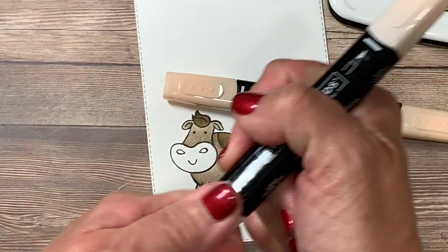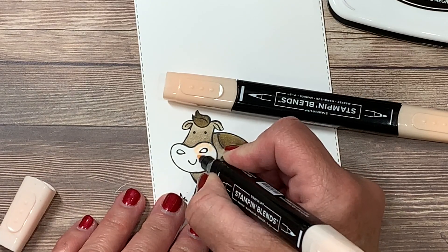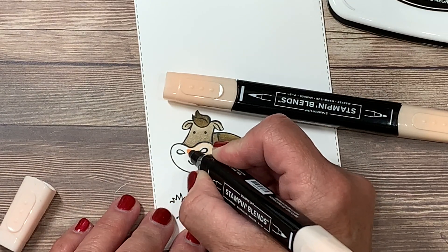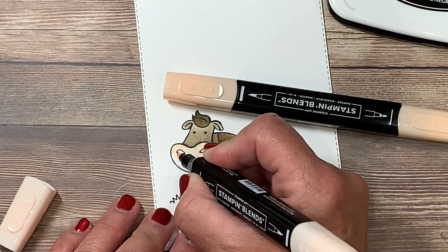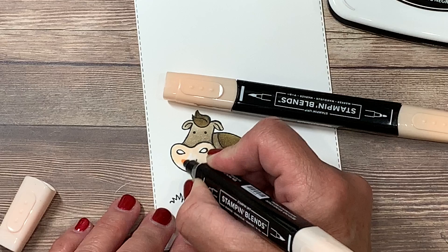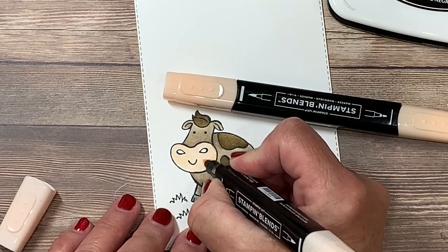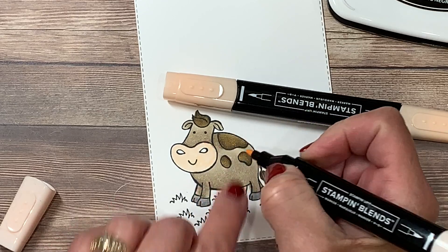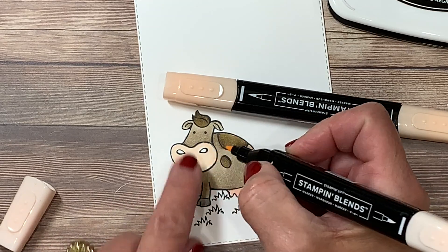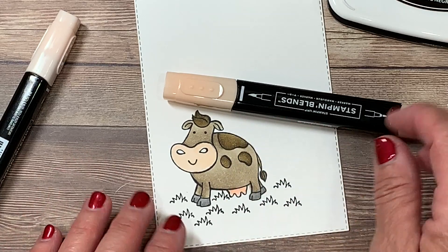I'm going to take off the cap to the thin side and lay color where I want it around the snout of my cow. You use these very much like any other marker. The reason I favor the alcohol-based Stampin' Blends is that the coverage is flawless. Unlike a dye-based marker, when you go over an area repeatedly you get hard lines where the color is darker. That doesn't happen with an alcohol-based marker because of the evaporation.